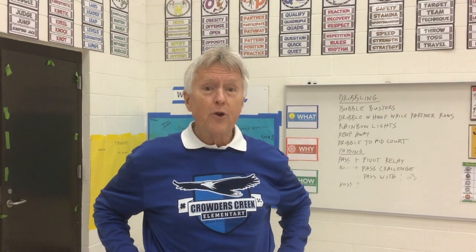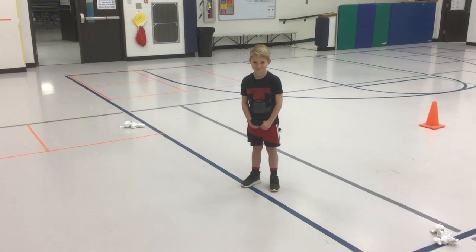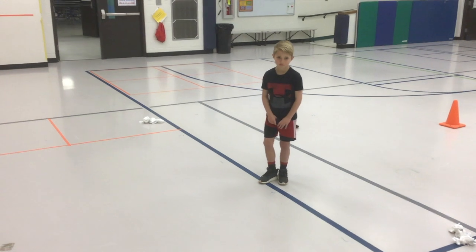This is Coach Hester from Crowder's Creek. This game is called Sock Basketball. I have Gage with me this morning who's going to show you how to play sock basketball.